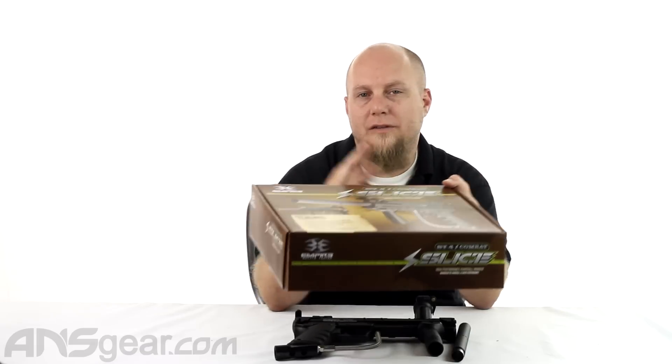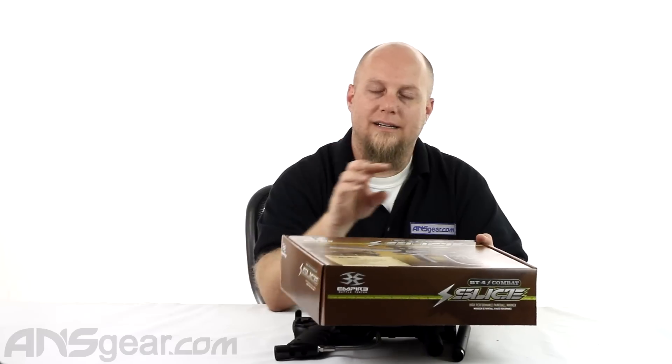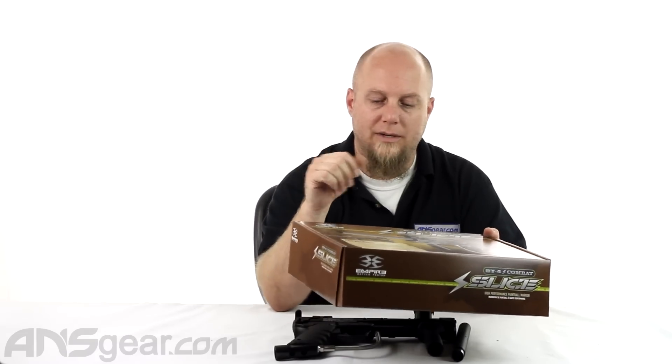The Slice flip top lid concept makes it a little bit easier to work on, lets you get inside of the gun and access a few of the internal parts without needing any tools, which is nice, so if you need to do cleaning, it does make it easy.